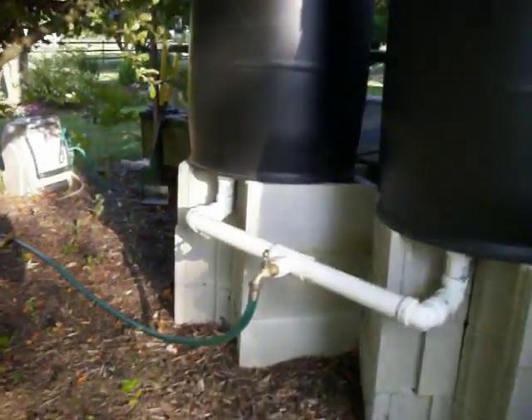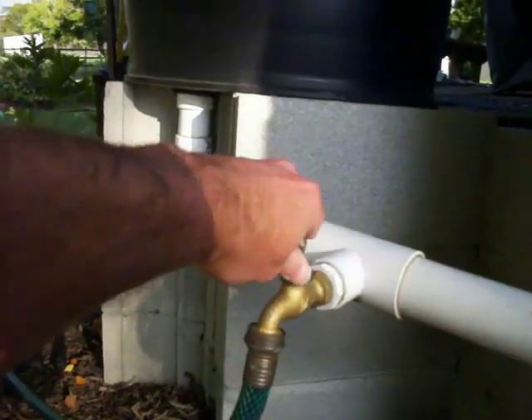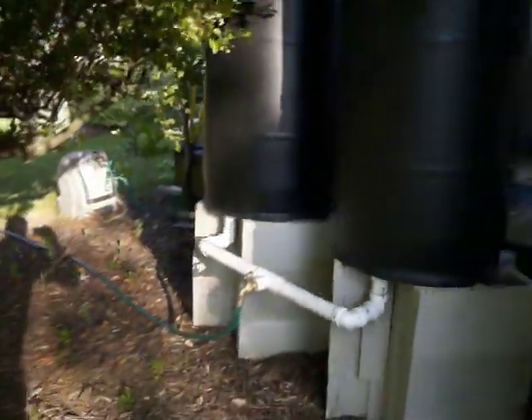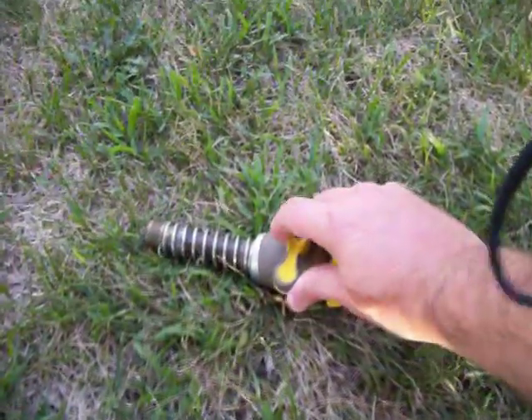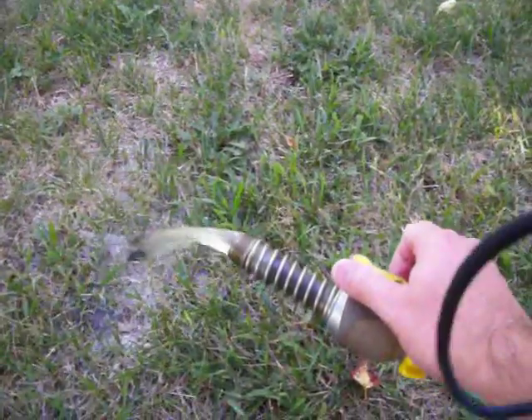I added a regular hose faucet here to control the water on and off. Since the location that I put my barrel is behind this big bush it was kind of a pain to reach down and turn the barrel on and off, so what I did was ran the hose out to a place that was more convenient and simply added one of these valves. And there you see I've got water coming from the rain barrel.